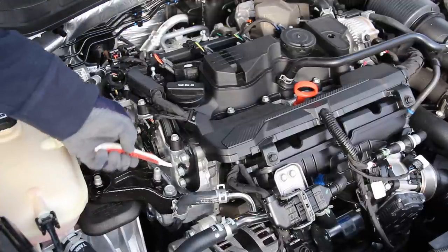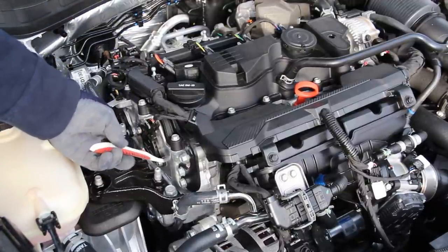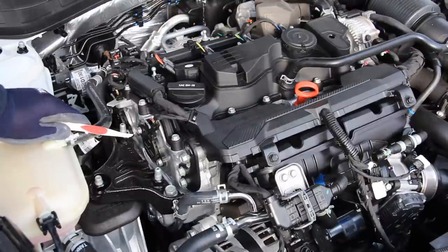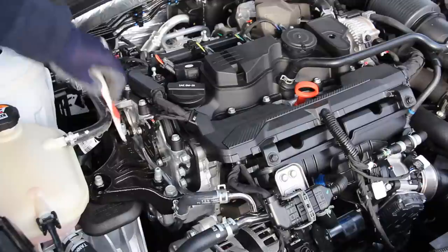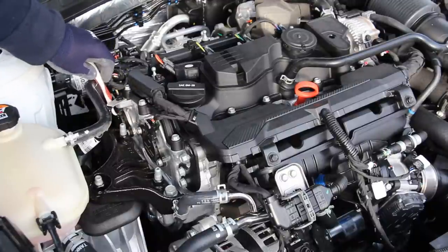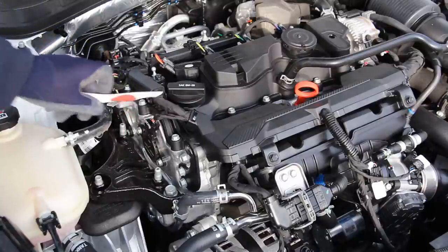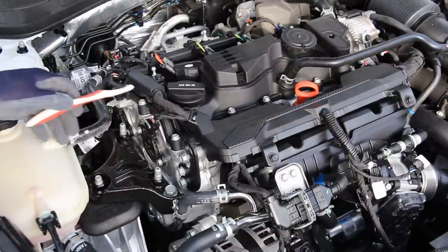Over here on the side of the engine we have the timing cover, and underneath that timing cover we luckily have a timing chain, which means you don't have to do belt replacements every so often. Over here you also have dual variable valve timing — these are your variable force actuators, which apply oil pressure to the cam phasers in order to vary valve timing.